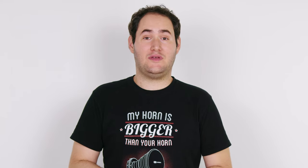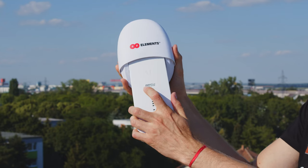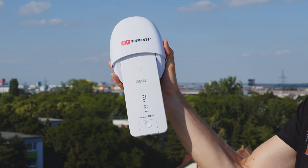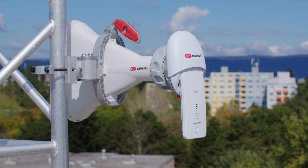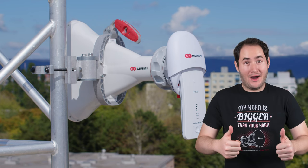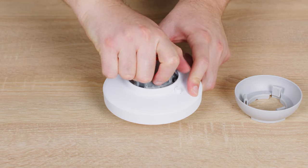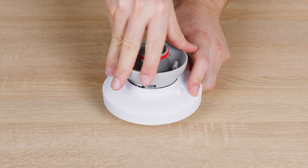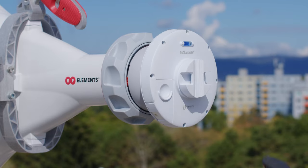Speaking of mounting, the installation of all coaxial radios is practically identical. Push the radio into the adapter until a click tells you it's securely connected, then insert into the antenna Twistport, rotate, and another click lets you know the radio is mounted and connected at the same time. The waveguide radio adapter is composed of two parts, easily assembled, converting the radio waveguide to the Twistport waveguide with the same easy installation. Twist, click and you're done.